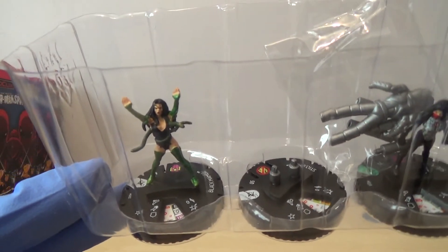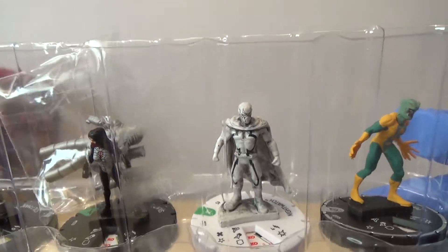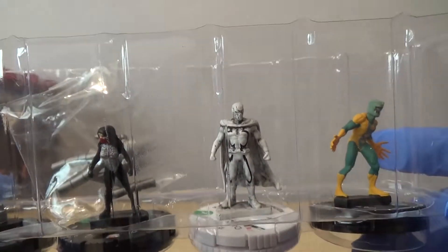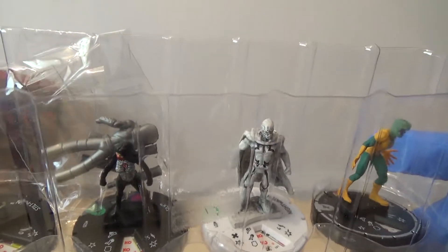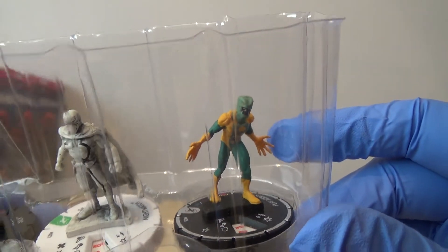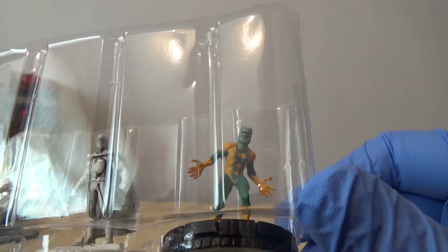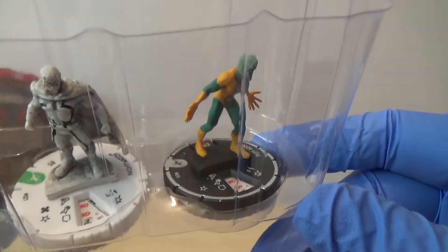We have got Black Mamba. We've got another Stilt-Man. We've got Silk. We've then got an uncommon variant of Nightwatch, which is quite a nice one - it looks actually pretty cool in the variant. And then we've got a rare Puff Adder. Rather unfortunate name, but looks quite cool. I'm quite looking forward to trying him out as well.